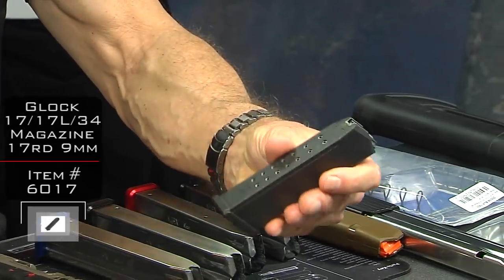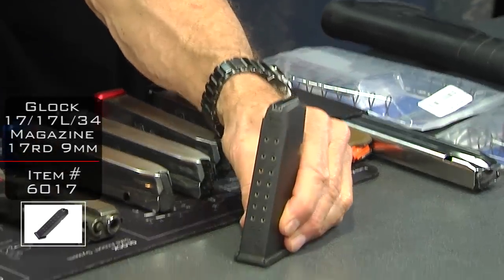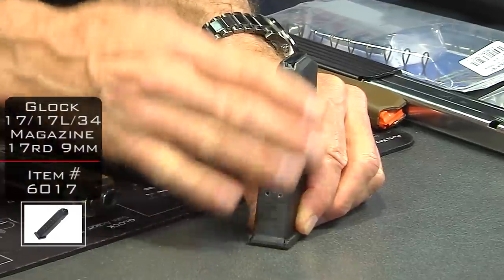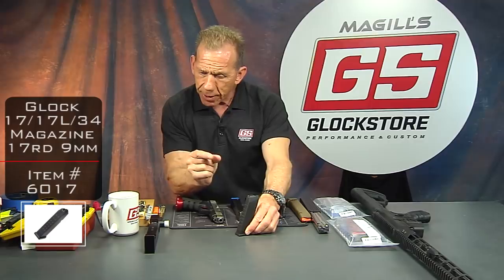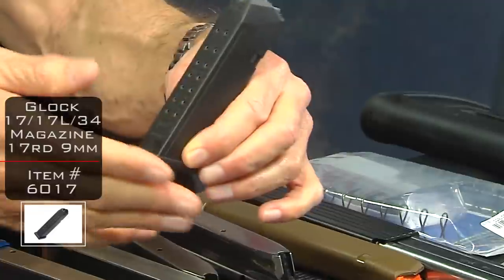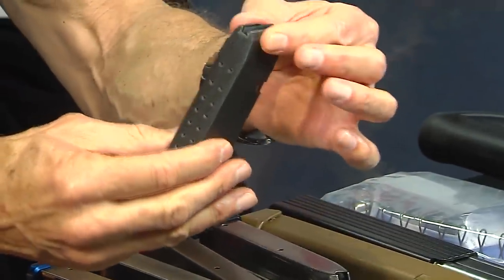This is the Glock standard Glock 17, 17-round 9mm magazine — not available in California unless you're law enforcement. In California it's always 10 rounds. Same body. What they do in California — a lot of people don't know this — is they actually funnel the inside of the magazine, so no matter what you do to the base, it's only going to take 10 rounds.